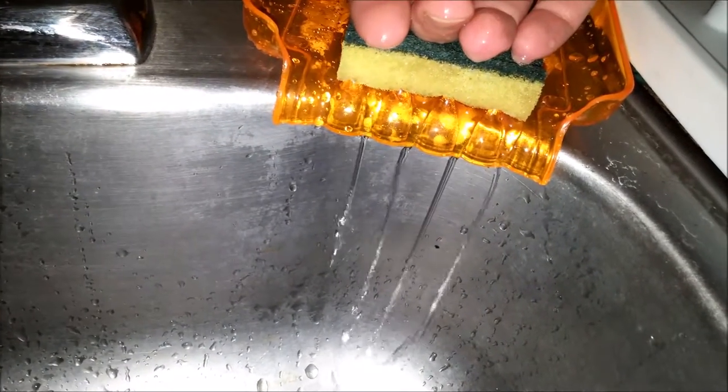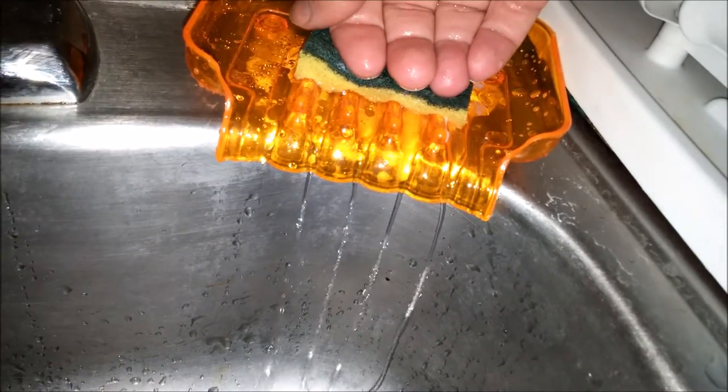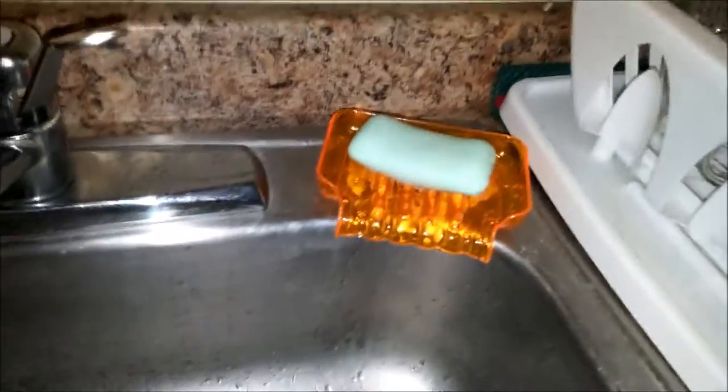The sponge would eventually dry out. Let's see what it looks like when you've got both the soap and the sponge in there together. We'll save it — alright!